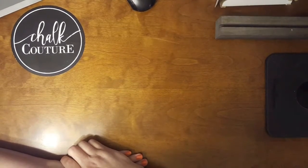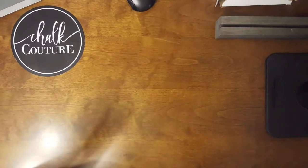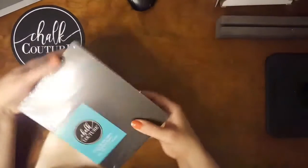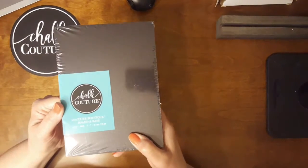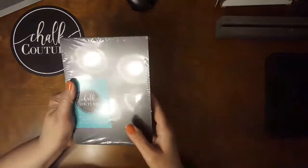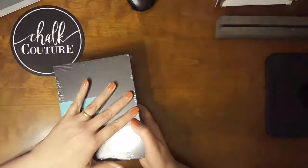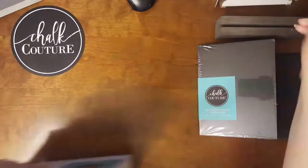Welcome to part seven of 'What is Chalk Couture.' I'm going to talk to you about surfaces that you can chalk on. Chalkboards are a no-brainer. We have the kind that our company makes, which are very good for our chalk product, and there are certain ones that you can check out.